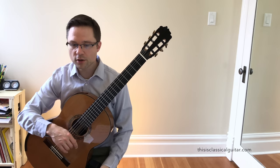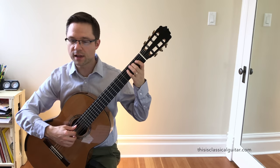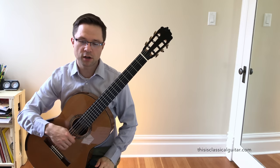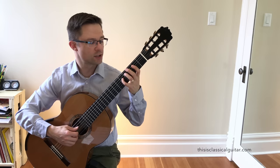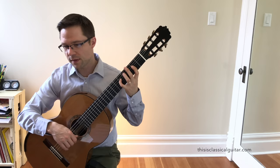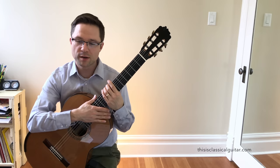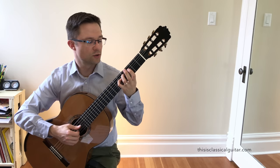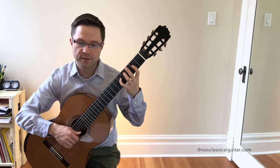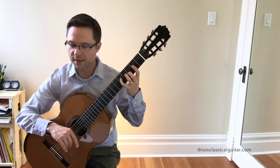In bars 21-31, there are a couple of occasions where I've left the G on an open 3rd string rather than closing it on the 4th like I have in other places. That's just for ease of what's coming up next. But I wouldn't worry about it too much. If you want to change those to the 4th string, feel free to do so. Otherwise, just follow the fingering that I've listed — I've listed it for ease and for student use.